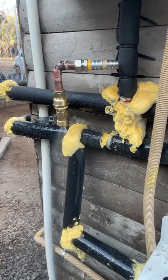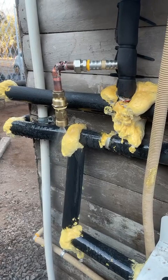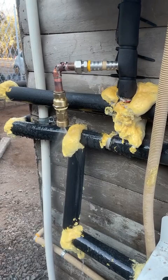It has also been confirmed that the second radiator has not frozen. In other words, the antifreeze valve has done exactly as it should.